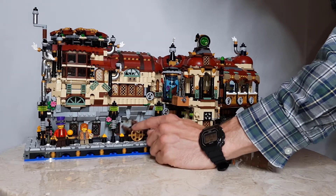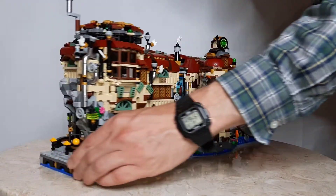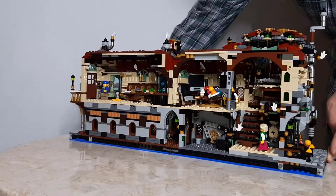When you spin the water wheel, the dynamo on the inside operates. We'll flip the set around so that you can see the dynamo operating.